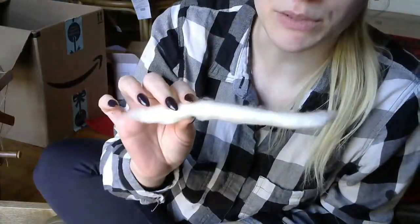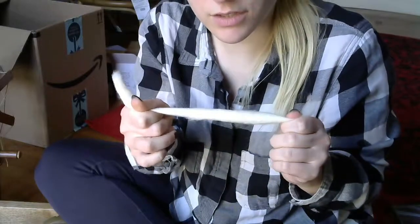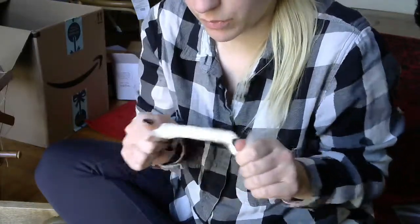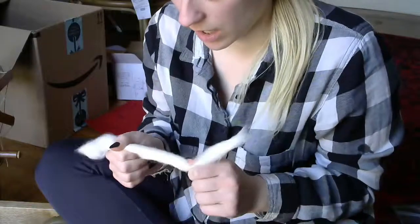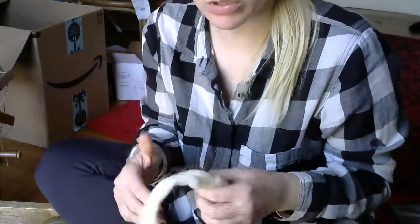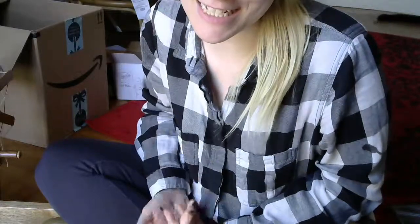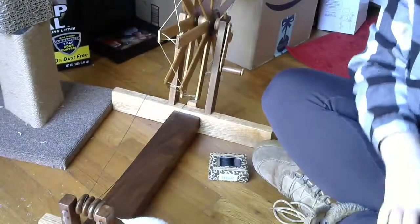After spinning my cotton a little bit, I kind of came to the conclusion that these punies were not actually good. You see what's happening here? I'm trying to draft it and I'm really having trouble — that was me trying to draft it at first. You shouldn't have to do something like this to get your punies or your rolags or what have you to draft. I really think they were just far too compacted in storage. Another thing is the plant matter — at first I was like 'oh wow, they look so organic,' and now I'm like this is a pain to pull out of my yarn while I'm trying to make it. I actually gave up on trying to do that. So yeah, not gonna buy from them again.